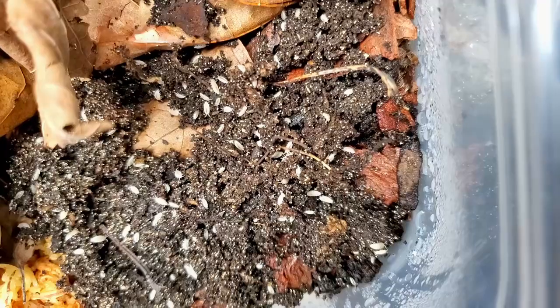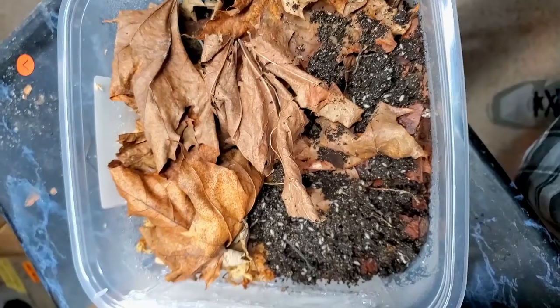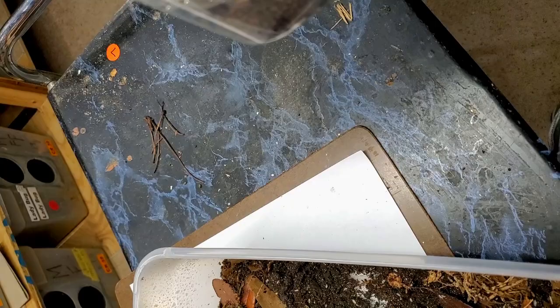These are probably — I should know how big these are — but they're 16 cups, or 3.8 liters.